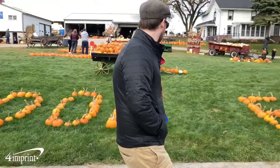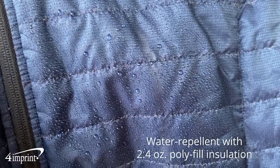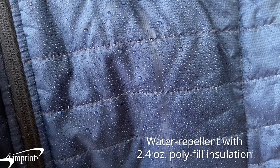It's made from 100% polyester with a water repellent fabric. The jacket features a 2.4 ounce 100% polyfill insulation.